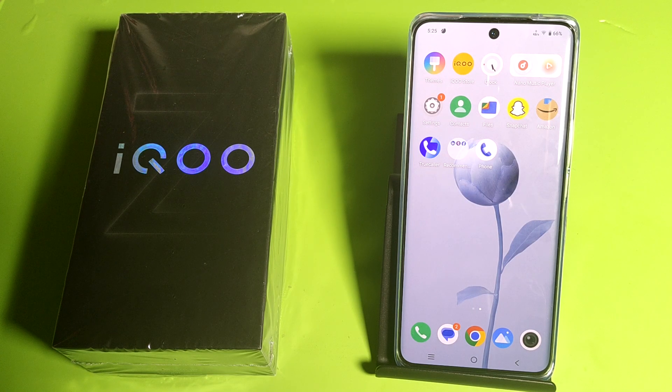Hello friends, welcome to our YouTube channel. In this video I'm going to tell you about does your IQ smartphone have heating issues or not — let's check. Before watching this video, if you have not subscribed to our YouTube channel then subscribe to it and like our video. So let's start.